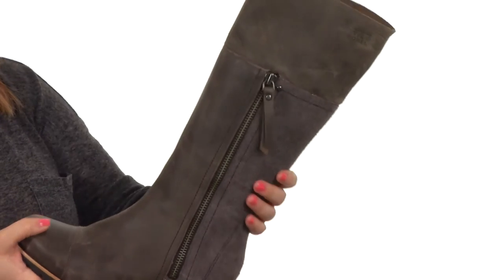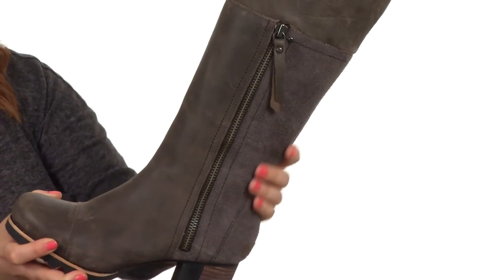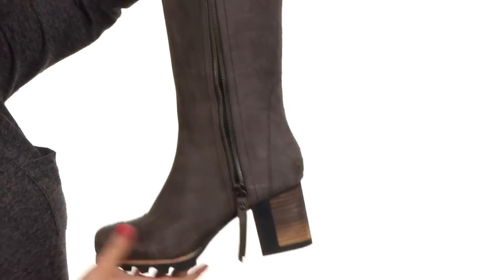This boot is absolutely stunning. It features a waterproof leather and a waterproof suede at the back of the calf. There is also a leather-wrapped heel and a Sorelle logo, so everyone knows exactly what you're wearing.